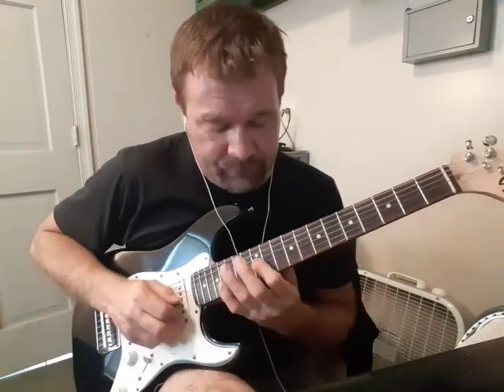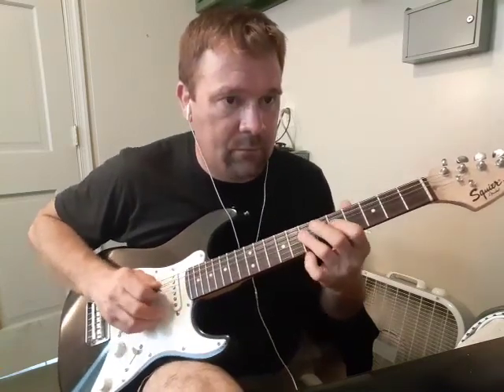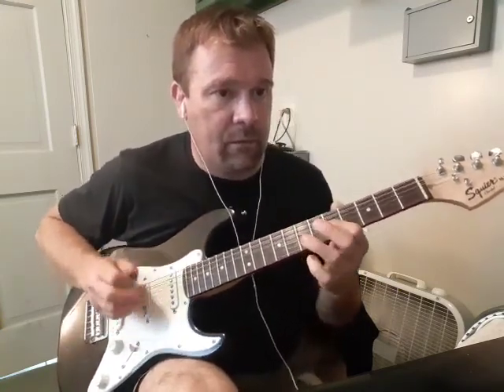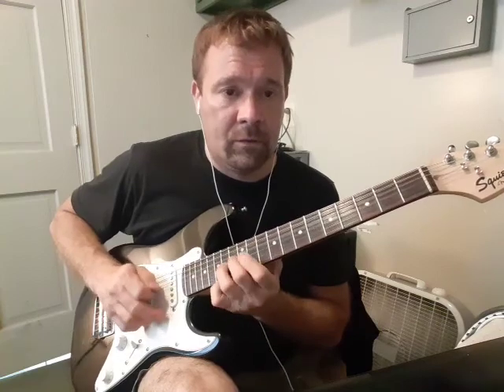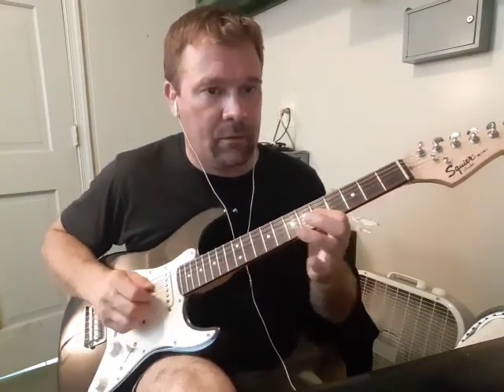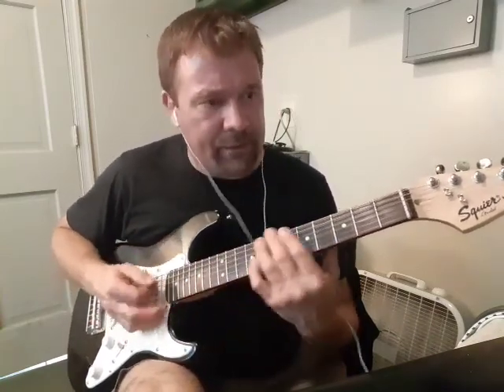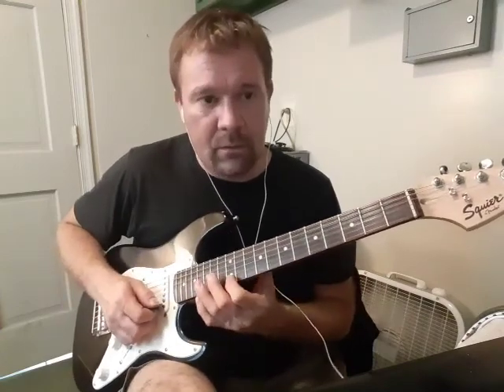And then the five chord, dominant, twelfth fret. Back to the one. That's the four chord, back to the one. And then dominant. Back to the one. And the middle finger on the five chord. So this is the four chord, back to the one. Five.